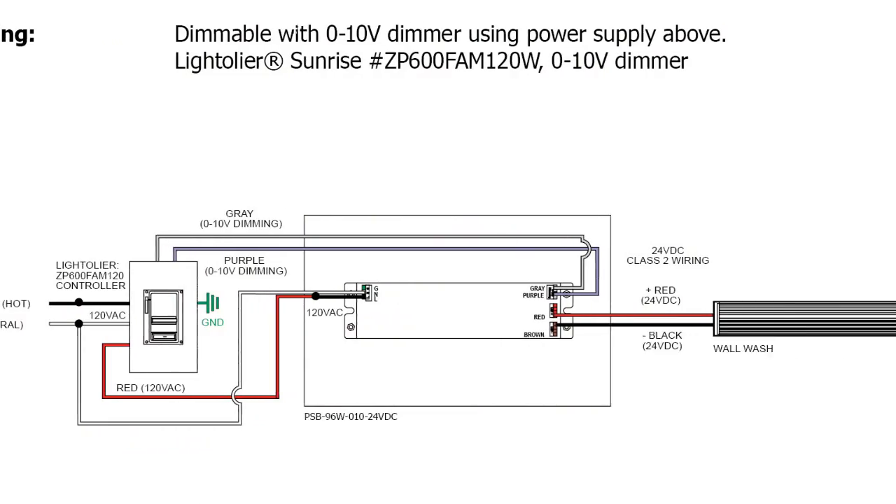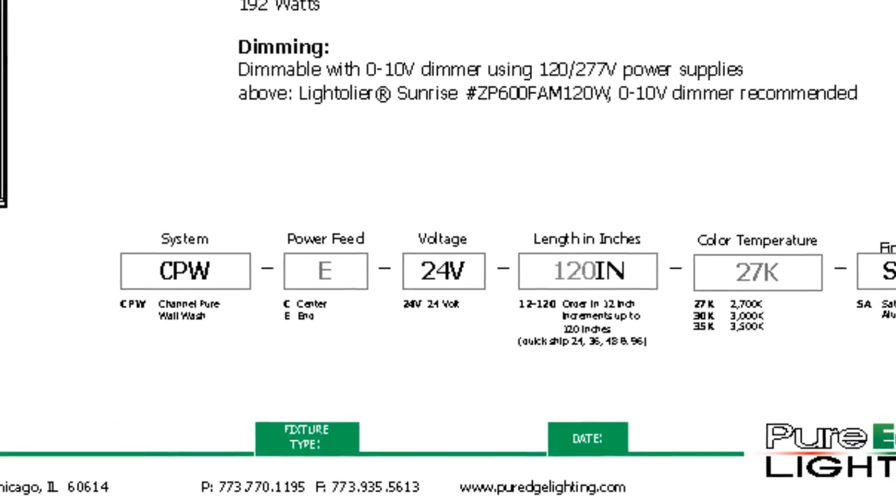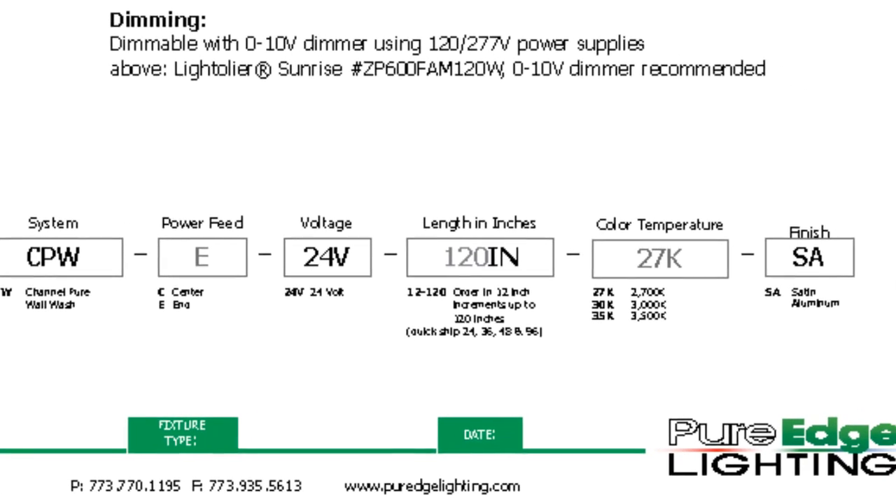We also have a new LED product called the Pure Channel Wall Wash. It's a low profile surface mounted linear system with an asymmetric lens that kicks the light uniformly from the top of the wall to the bottom of the wall. It has minimal surface brightness and utilizes class 2 wiring with a remote power supply. The Pure Channel Wall Wash is 5.5 watts per foot, so it's very energy efficient, and it's easily dimmable with a 0 to 10 volt dimmer. It can be specified from 12 inches up to 120 inches depending on the size of the wall.